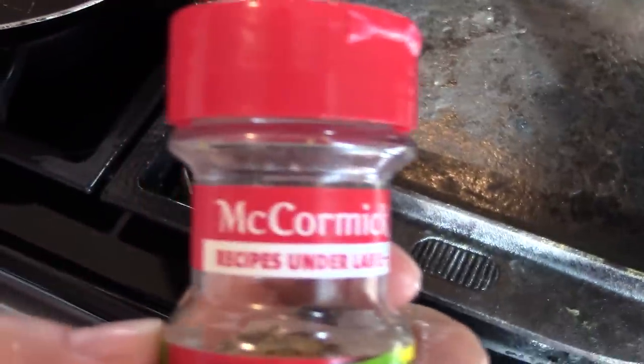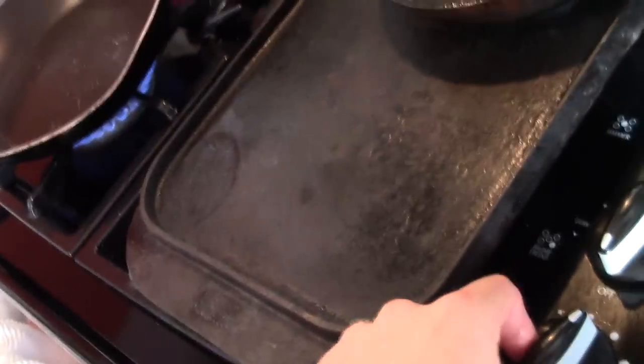Get all the water off. Put some McCormick lemon pepper on them. Go ahead and start heating up this pan on medium and season up the fish.